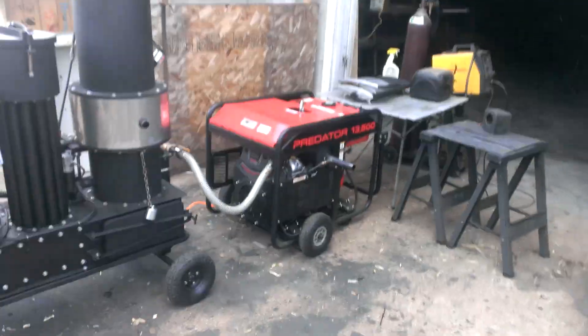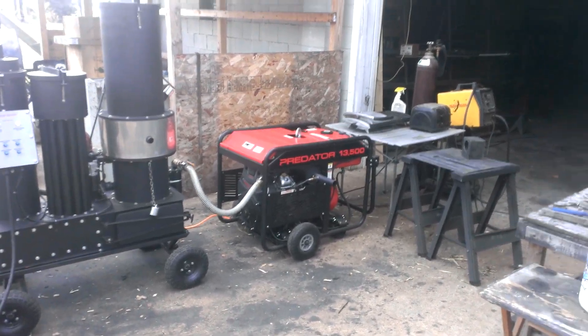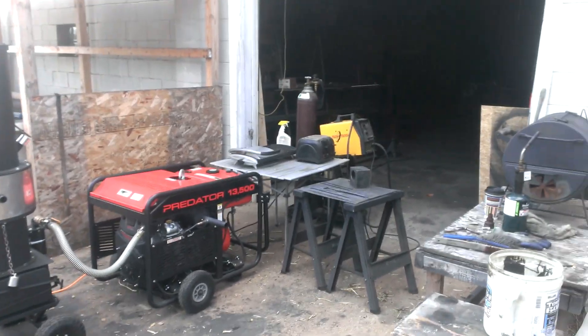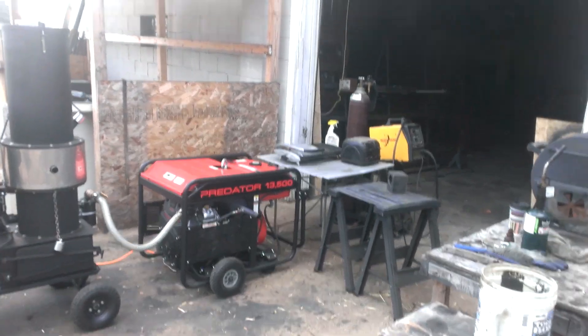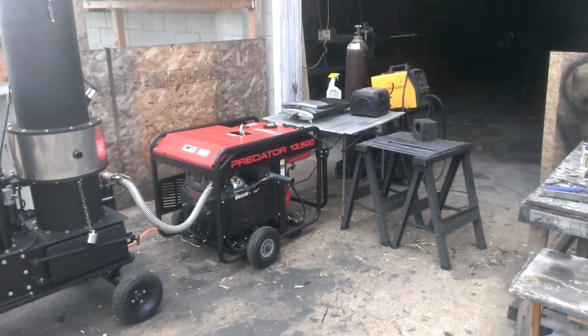It's not getting hot almost now. I'm going to let it run for a minute or so and then start putting loads on it. You don't want to put all the loads on at once. Whenever you load a generator, especially on wood gas, you want to do it one load at a time.